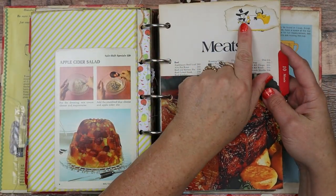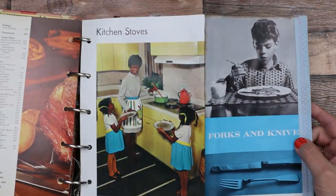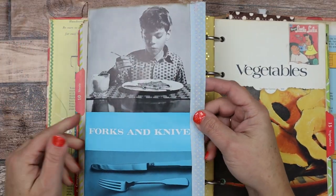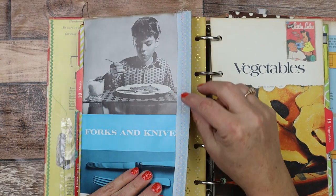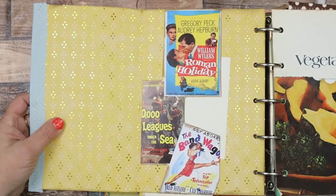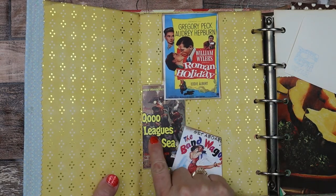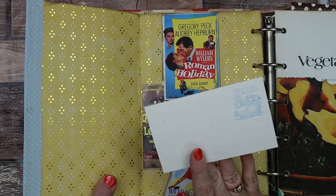Now we're onto meats — here's a cow and a cowboy. Then this one folds out — here are two vintage magazine pages. Here's an old kitchen with a family. And here is forks and knives out of the Child Craft book — I think it's the how-to-eat section. Here's some more fabric — a kind of raised polka dot fabric. And on this side I love this paper. I made a tuck spot out of these three Gregory Peck and Audrey Hepburn old books. Here are 20,000 Leagues Under the Sea and The Bandwagon — just some old images.